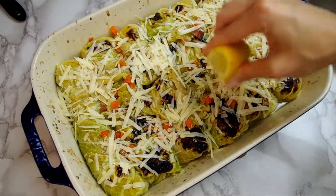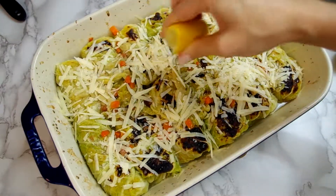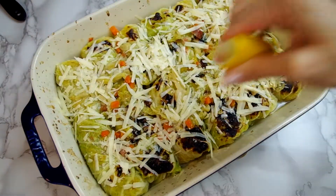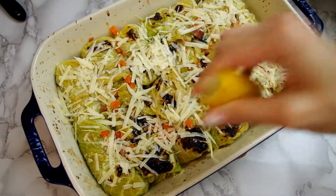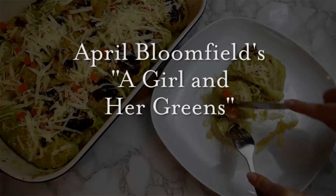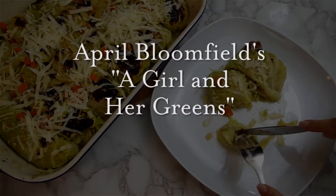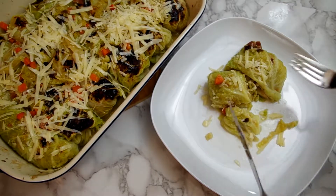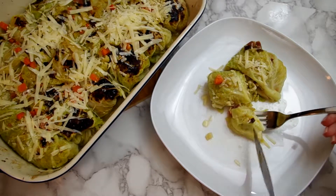Welcome to Cooking Companion TV and this recipe demo of cabbage stuffed cabbage. This recipe comes from April Bloomfield's cookbook, A Girl and Her Greens. While the original recipe uses bacon, vegetarians can easily substitute mushrooms. I really like this one so I'm hoping you do too.